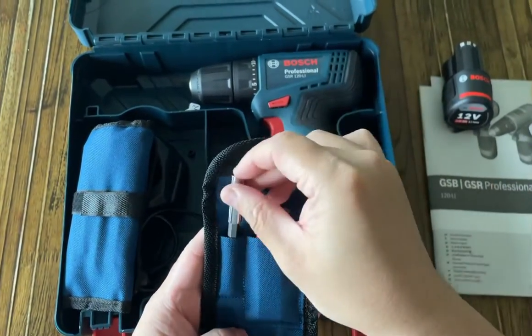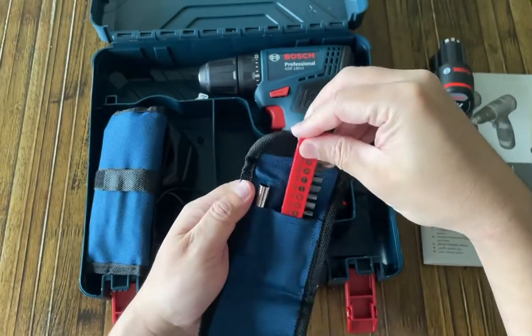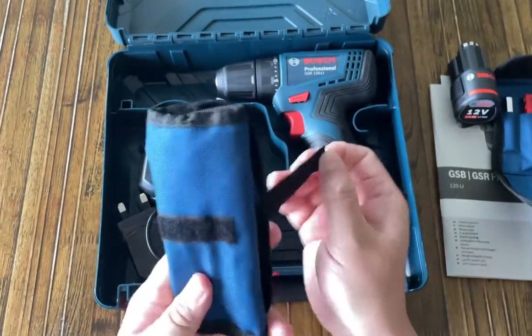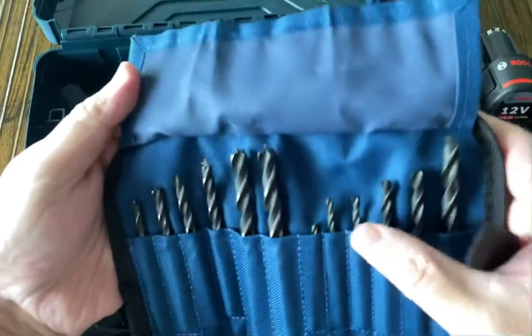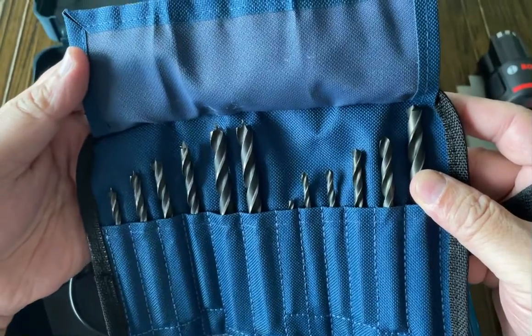Universal bit holder, the driver bits inside here, and those are the drill bits — on the left side for wood and on the right side for other surfaces like concrete and metal.